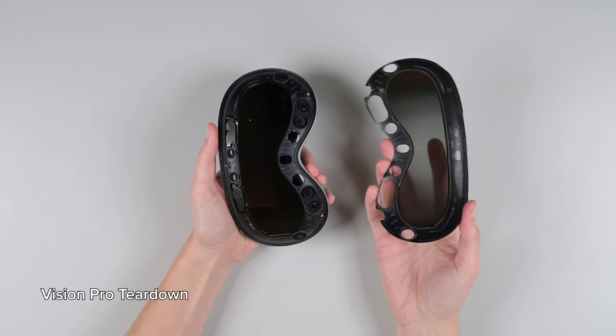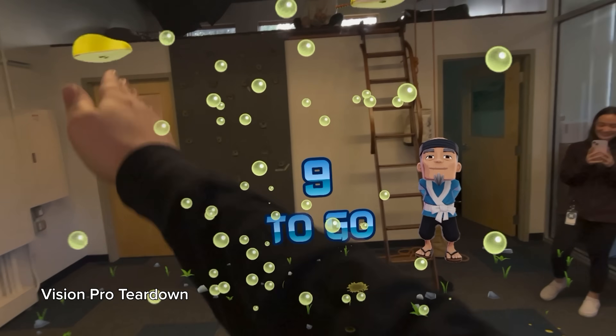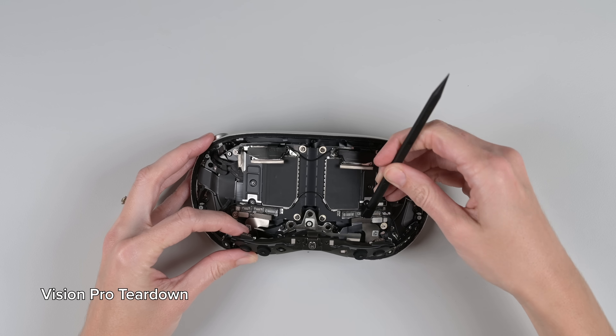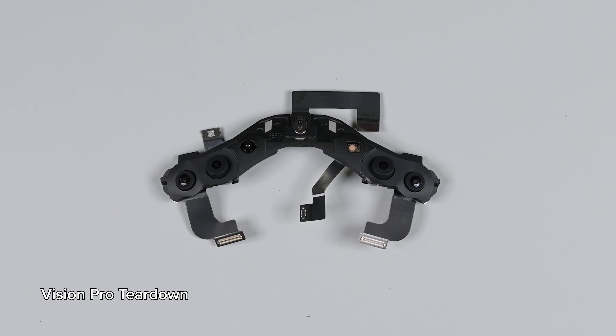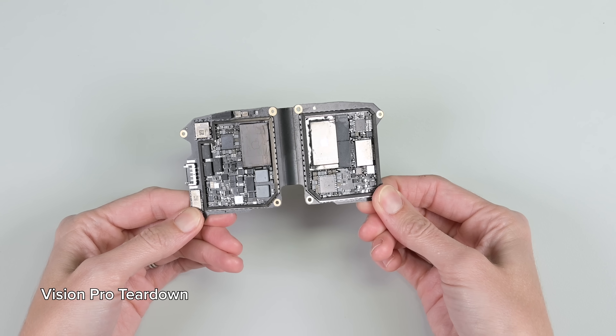Way back in February, we tore down Apple's Vision Pro, a true marvel of spatial computing. The Vision Pro was loaded with high-quality cameras that produced some of the best video pass-through we've seen, and tracking sensors sensitive enough to track the movement of your fingers. But all of that came at a price — $4,000 to start — and that proved to be a barrier for most people.